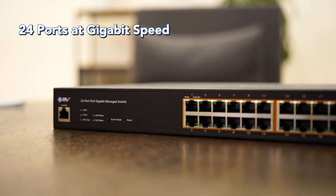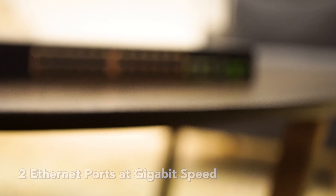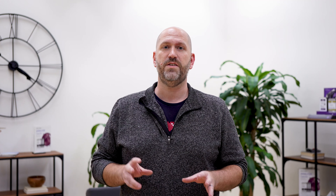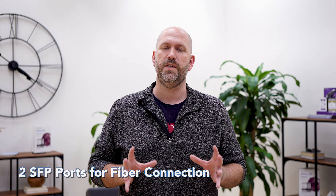First off, 24 ports, all 1 gigabit speed, plus two uplinks also at gigabit, and an additional two SFP uplinks for your fiber connections if you need them.